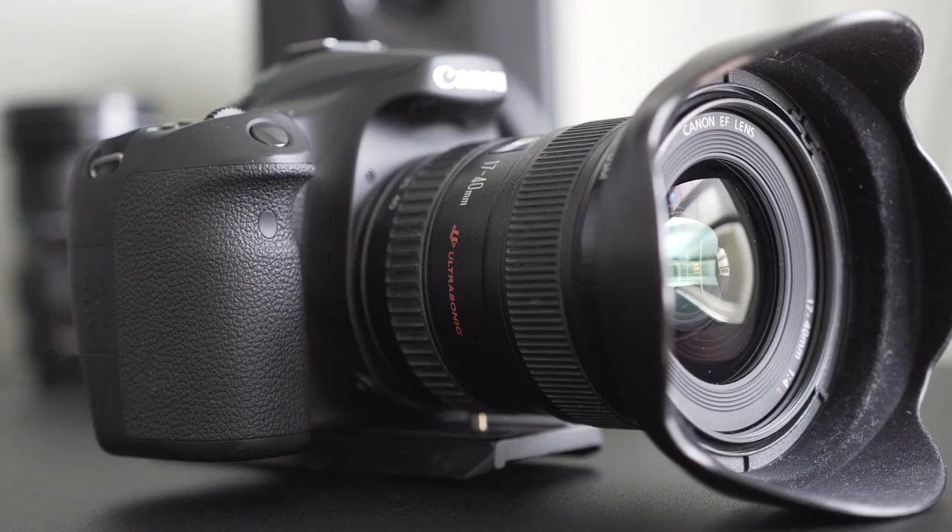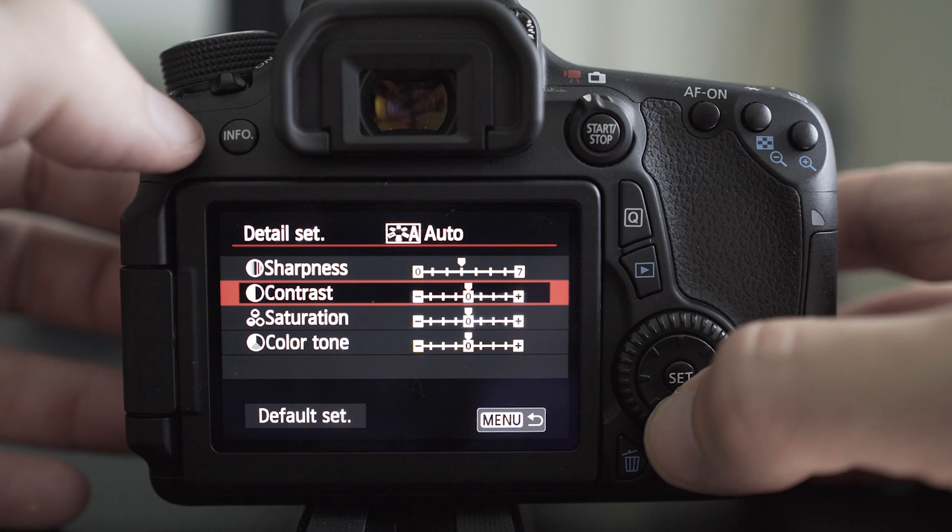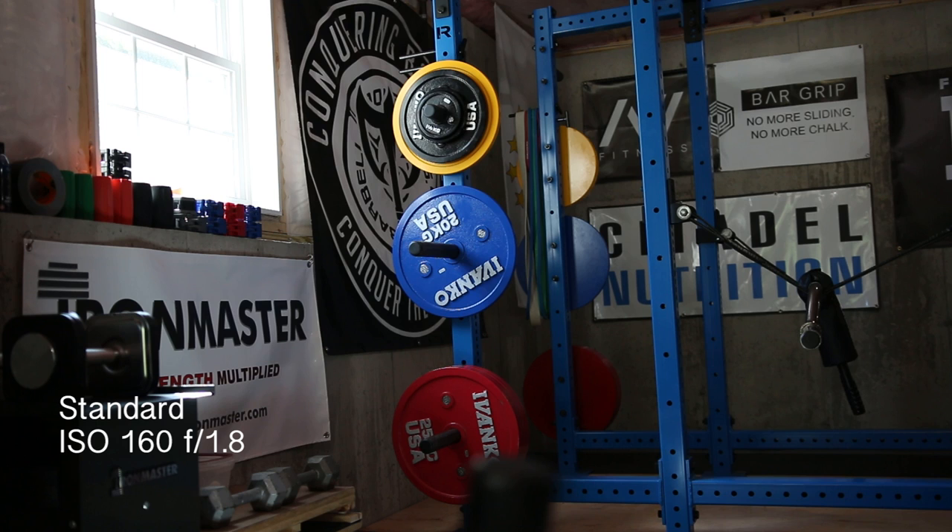Let's take a look at picture style first. If you hit menu and navigate to the fourth menu on the right, you'll see that by default your camera is set to automatic. This means the camera decides on things such as sharpness, contrast, saturation, and color tone. While these settings can work, by making some slight changes you'll find we can get an even better image.